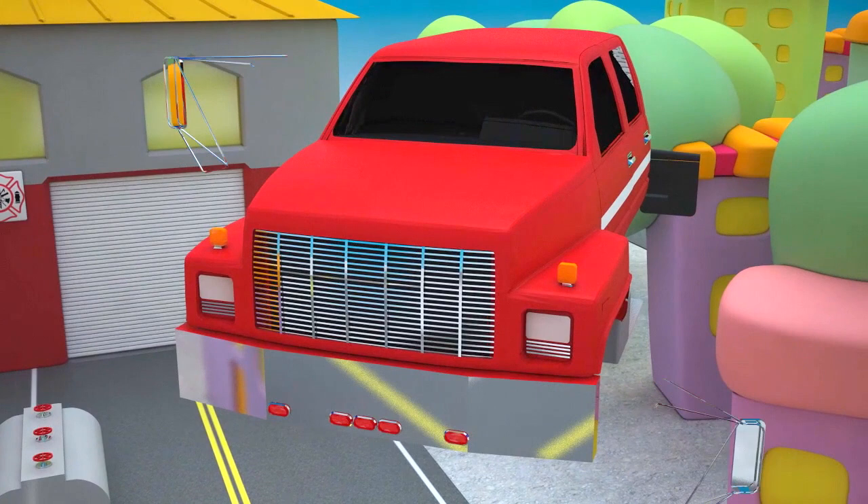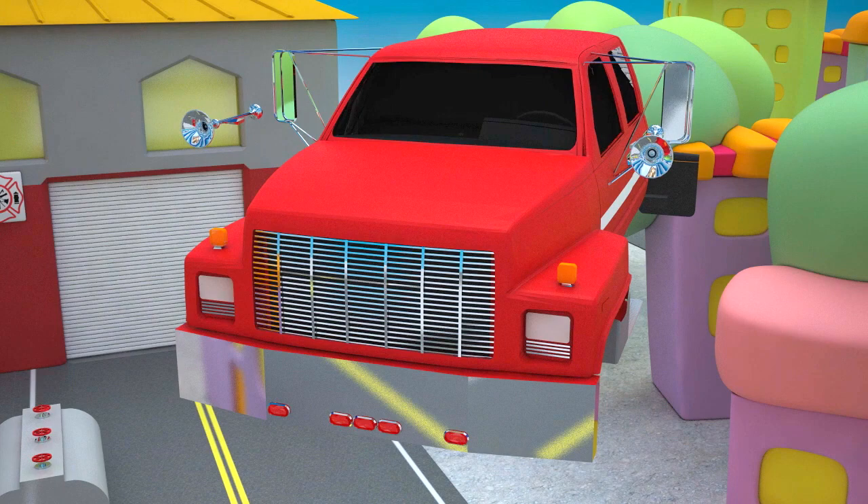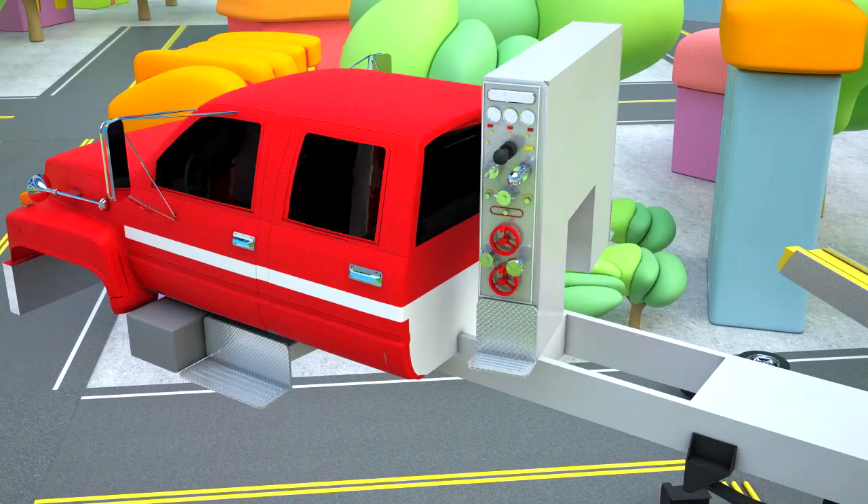We also have to add side mirrors to allow the driver to see what's happening behind, and sirens on the roof to prevent accidents on the road. Our fire tanker's cab and the entire front frame are now finished. Now let's start with the most important compartment in our fire tanker, which is for the fire extinguishing equipment.